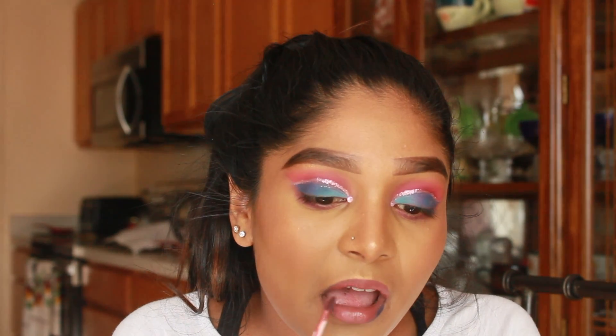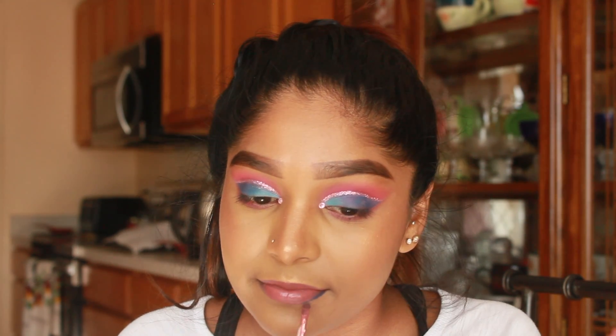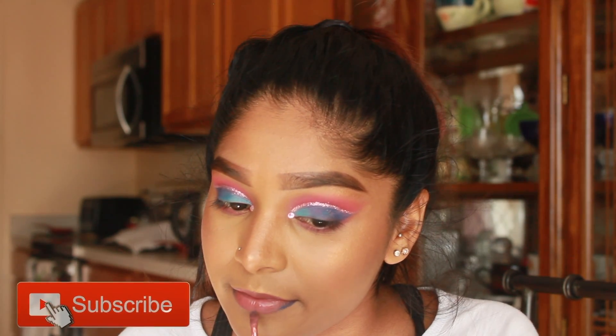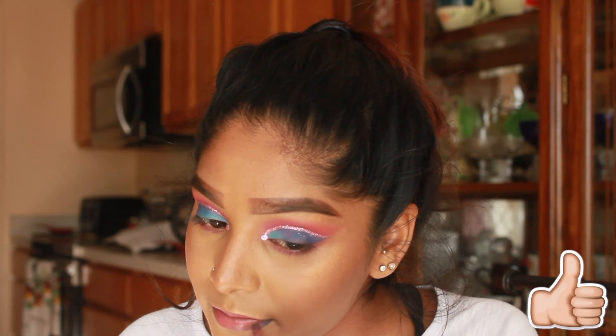I needed a more neutral eyelid to wear that color. So I'm going in with my favorite Kat Von D liquid lipstick in the shade Lolita. Well, that concludes today's video — I hope you guys all enjoyed! Be sure to give me a thumbs up, subscribe to my channel, and I will speak to you guys in my next video. Bye!